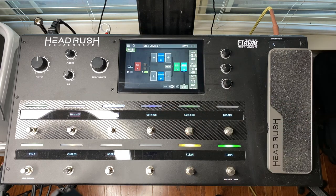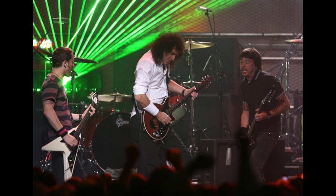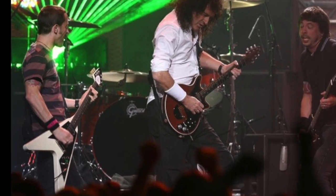A little bit of trivia — this particular V was once owned by Chris Shifflett of the Foo Fighters, and can be seen on stage next to Brian May at the VH1 Rock Honors Concert in May 2006.